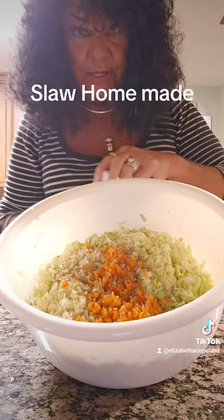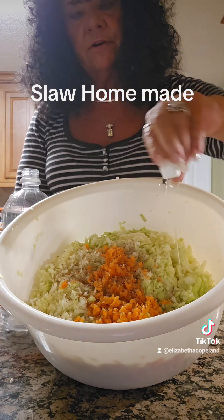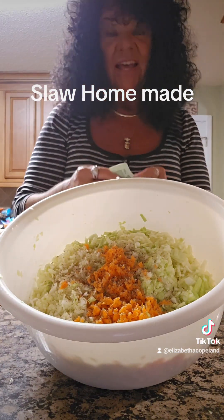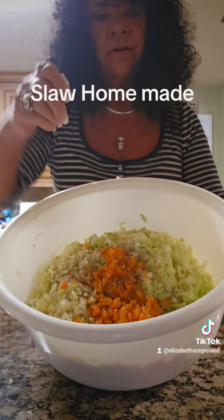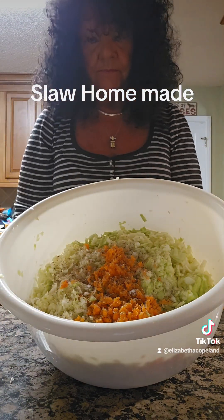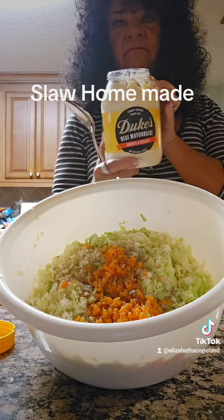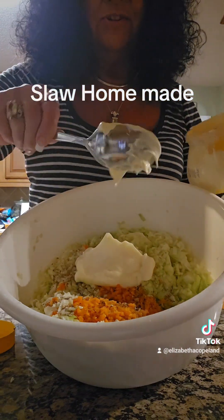This is the way my nanny taught me to do it. We're going to take about a capful of white vinegar and toss it in there. She used sugar, but I don't use sugar — I've got this little Stevia in the Raw pack, that's what I'm going to use. I just take a pack of that and sprinkle it all over. And of course the final ingredient — you know it — Duke's mayonnaise. Add as much as you want, as creamy as you want.